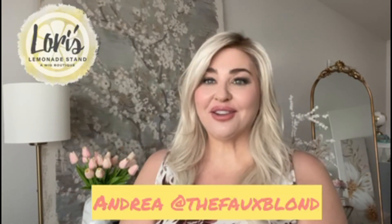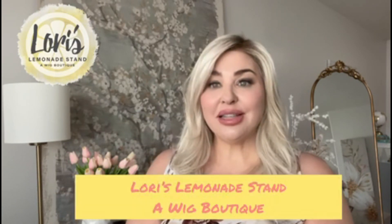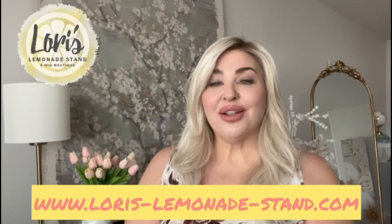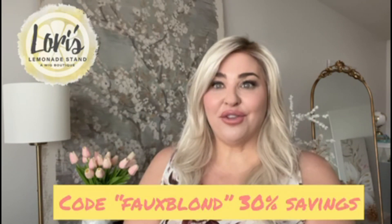Hey everyone, it's Andrea here from the Faux Blonde. I'm here to do a wig review for Lori at Lori's Lemonade Stand, a wig boutique. Remember to go over to Lori's website www.loris-lemonade-stand.com to sign up for her amazing rewards program and also to get the code Faux Blonde for 30% off your purchases.